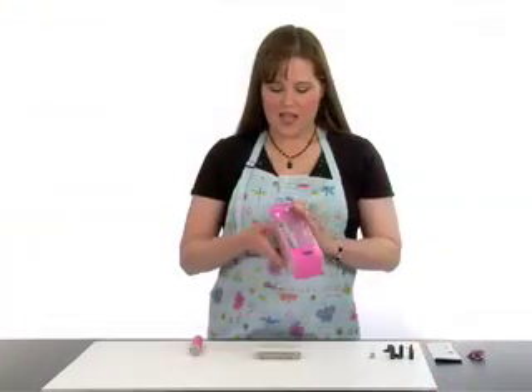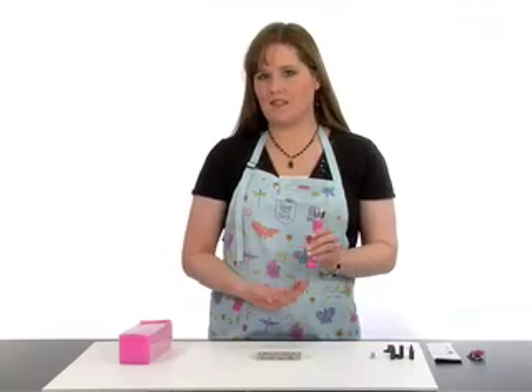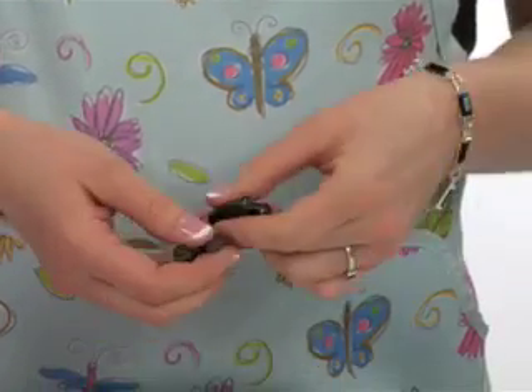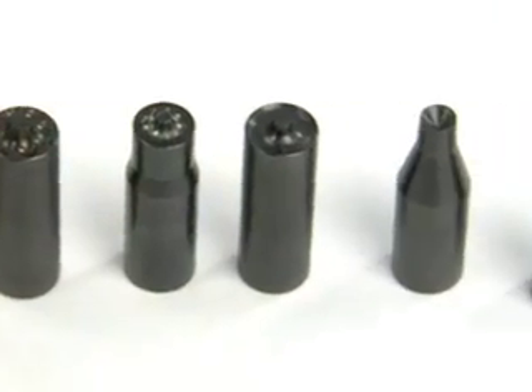We're going to go through with you today what comes in the starter kit for the Scraparatus. You get the tool, which is pink, and along with that you get two hole punching tips, two eyelet splitters, and two eyelet rounders. All of these come in the 3/16th and the 1/8th inch size.